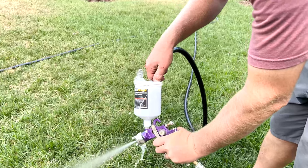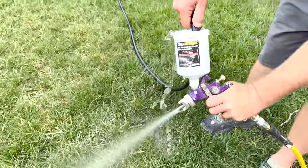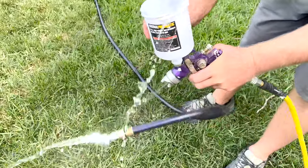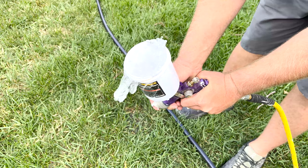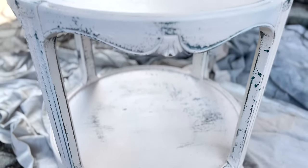Since the cottage color paint is a single-step paint with a built-in sealer, it's really important that you wash out your sprayer right away, because it will dry up and get goopy in there if you don't. Luckily it's water-based — I just sprayed some water through here and it's really clean, really fast.